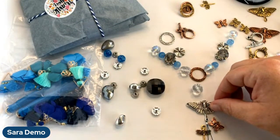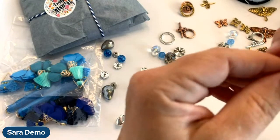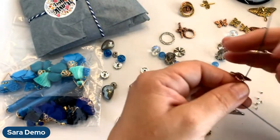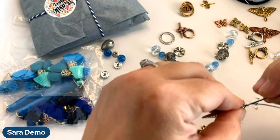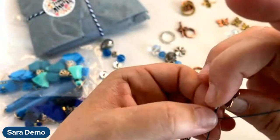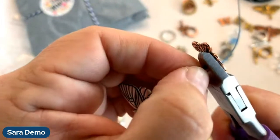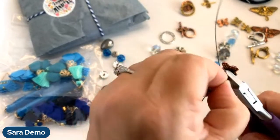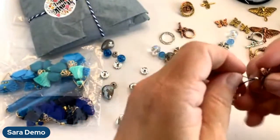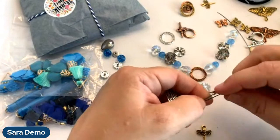I'm thinking I'll dangle my dragonfly and cute little butterfly from the bottom here. I'll do the butterfly higher up because it's a little bit shorter, so I'll leave a little bit of that wire exposed. If you don't like that you can always do some seed beads — I often expose the wire, I like the color to show. I'm crimping that butterfly onto one wire, then trimming, and doing the same thing with the dragonfly just a little bit lower.